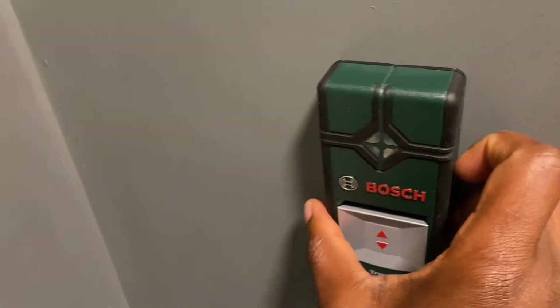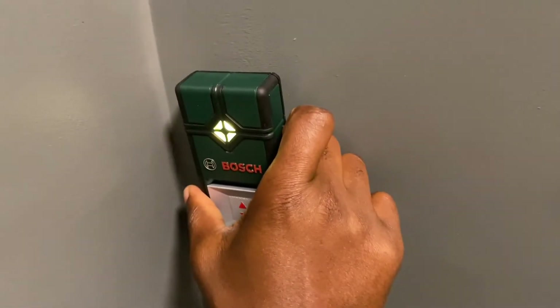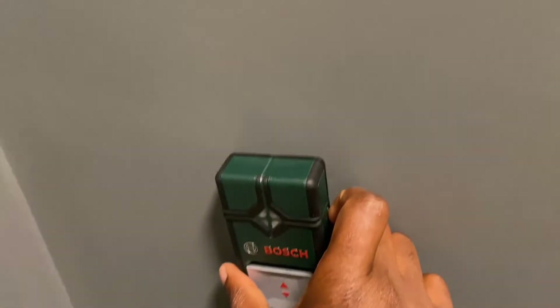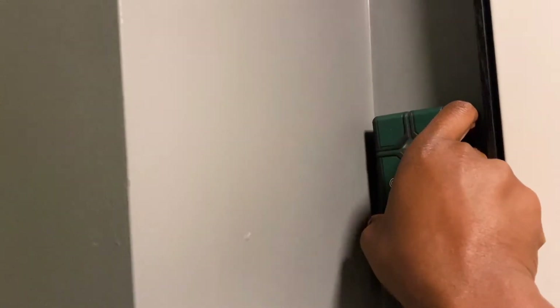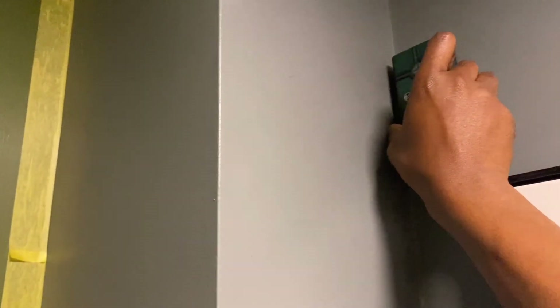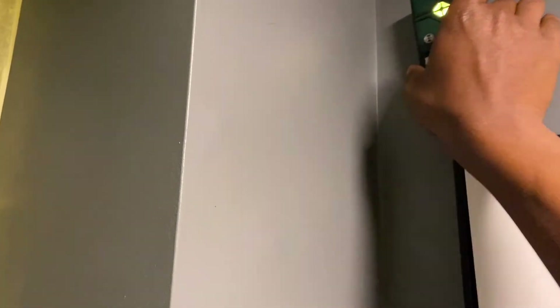It might be picking up on the radiator, but as I move it further left, it indicates that it's picking up on the live wire because it's flashing continuously red. When moving the measuring tool about, to avoid affecting the measurement, do not hold the measuring tool within the range of the sensor. This will enable you to obtain a more accurate measurement or result.